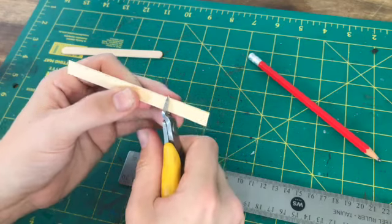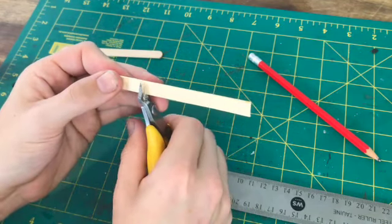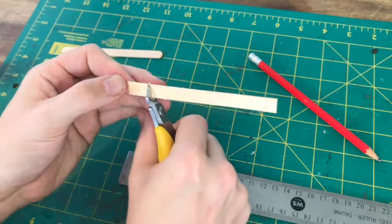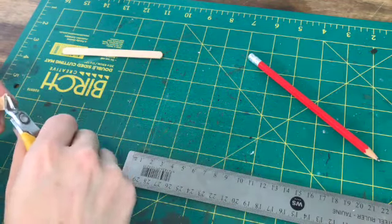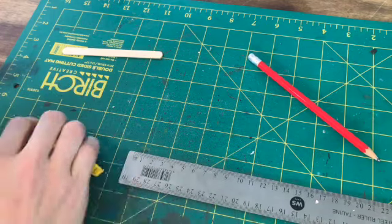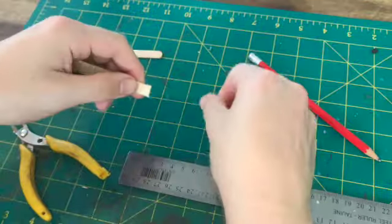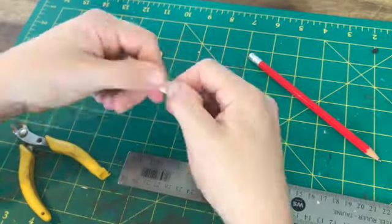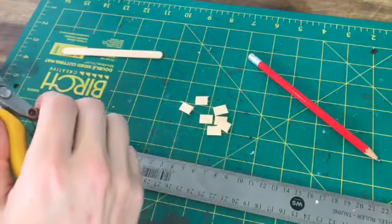Literally just chop it down to size. You can see I already chopped off the curved ends just to give me the squares that I wanted. I found with these clippers they're a bit blunt, so I pressed in first on both sides and then just snapped them. That also gave a rough top to each of the planks which picks up the dry brushing later on.